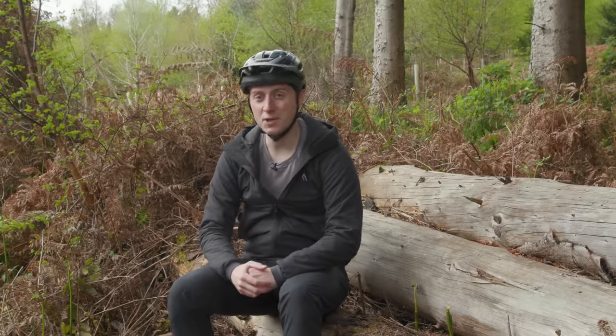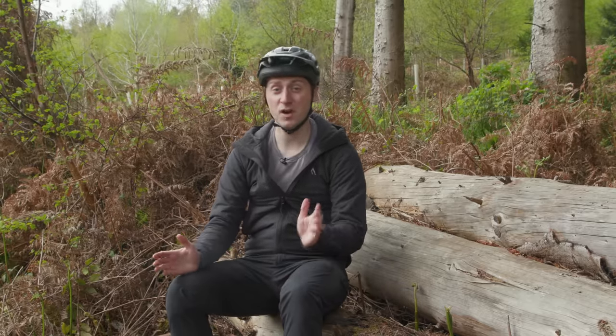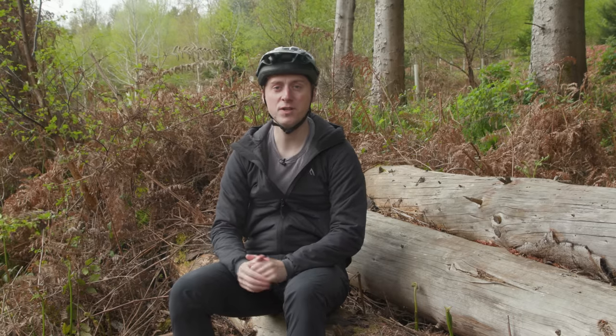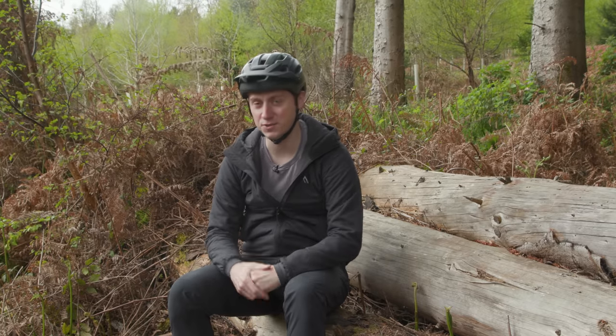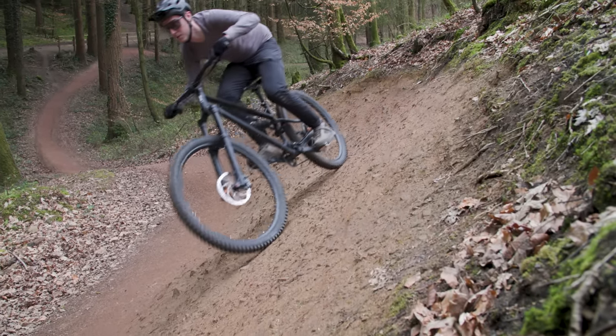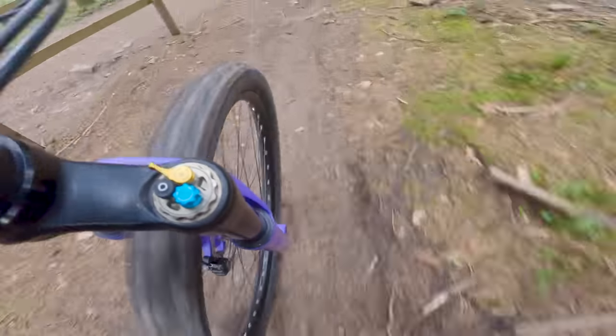Before you scream in the comments that we haven't included X, Y or Z fork, don't worry as we've tested a whole bunch of other forks in a previous video, which you can check out via the link in the description. To keep things consistent, we've tested them all on the same bike, with the same tyres, tyre pressures and bar height and rode the same trails.